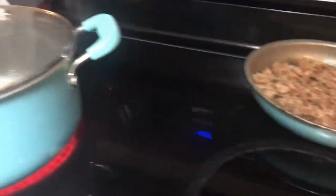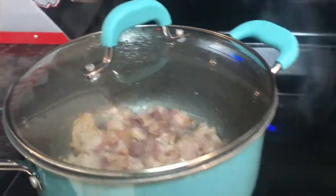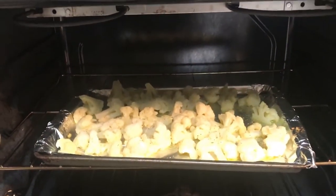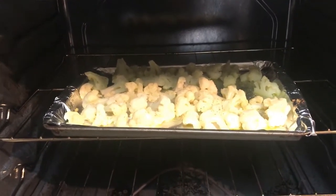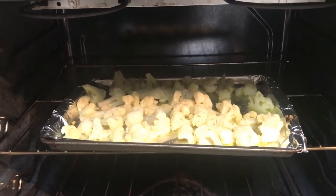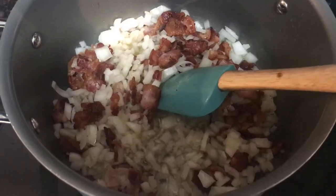I still have the bacon cooking and the cauliflower is still going. It is going to be in the oven for a total of 20 to 25 minutes until it has a good brown coating on it.